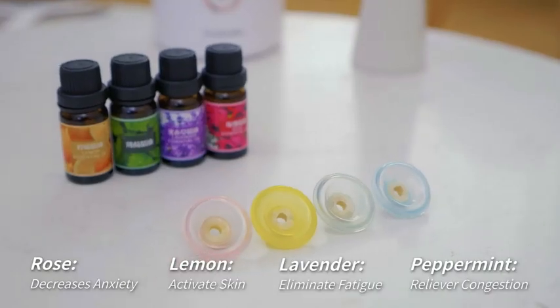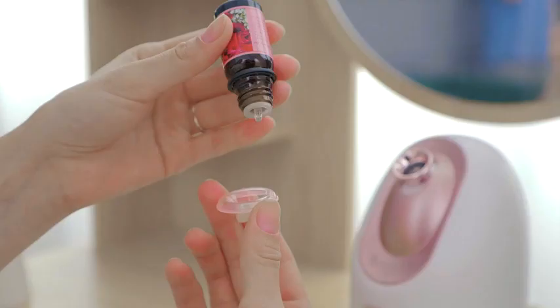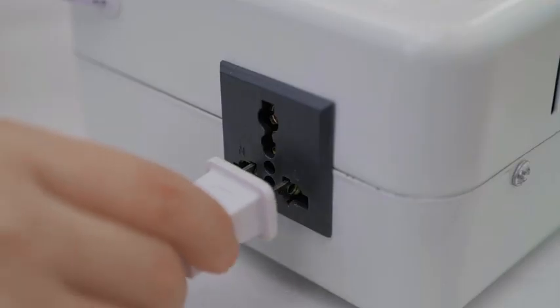It comes with four oil caps to prevent the mixture of aromatherapy oils. Before steaming, just add your favorite one.